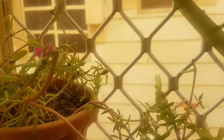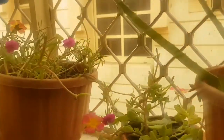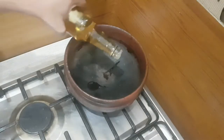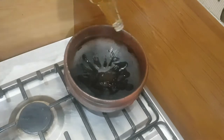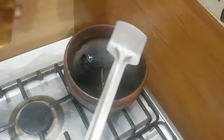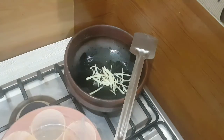Now going to the iftar preparations. After fasting for one week, I don't know how many of you feel that craving for something spicy — so I thought of making a spicy fish curry with the head of a big fish. It's a Kerala fish head curry which is very famous. We call it 'meen tala curry'.